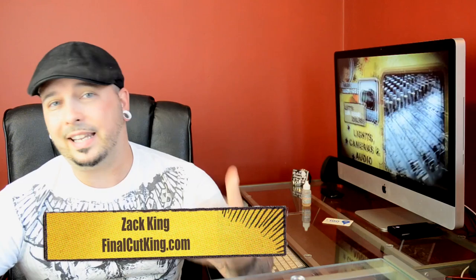My number four would have to be Final Cut King. Zach King is a wonderful compositor — he makes some of the best, most interesting videos. They're very creative and he usually wraps them around some sort of game we all enjoy, like Temple Run or Assassin's Creed. His videos are extremely viral. You can get some really good ideas if you're looking to throw something together fast with a few of your friends — he does it all the time and makes it look extremely easy.